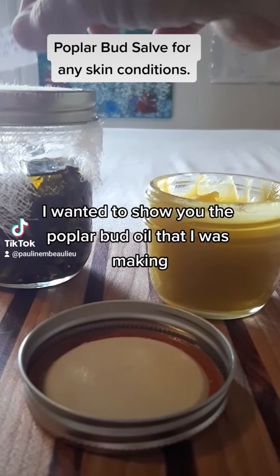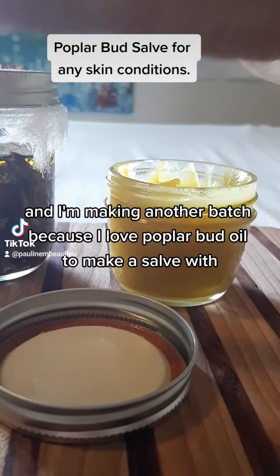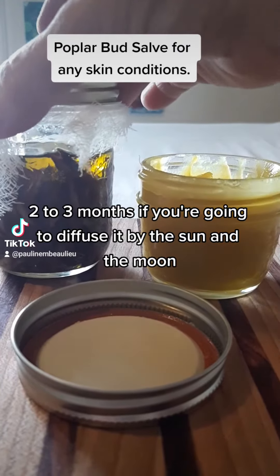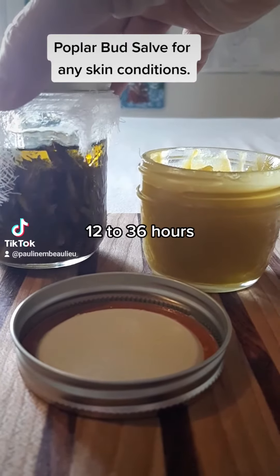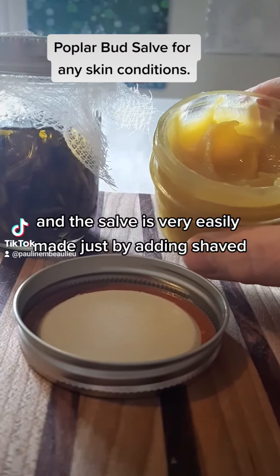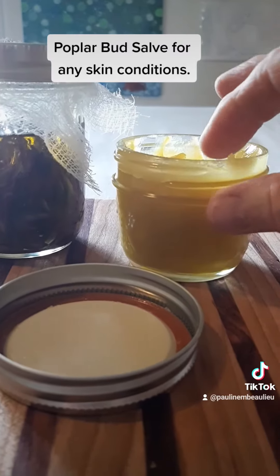I wanted to show you the popple bud oil that I was making. I have actually made some and I'm making another batch because I love popple bud oil to make a salve with. After this sets for two to three months if you're going to infuse it by the sun and the moon, or you can infuse it in hot water for up to 12 to 36 hours. When all those buds open, that's when the resin comes out and you can make this salve, which is very easily made just by adding shaved beeswax to it. It's a beautiful cream.